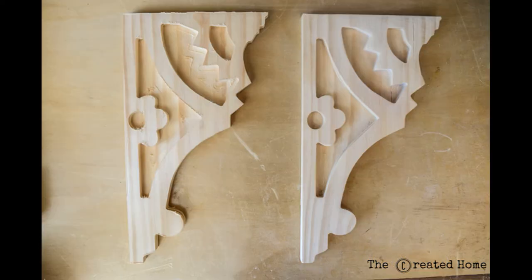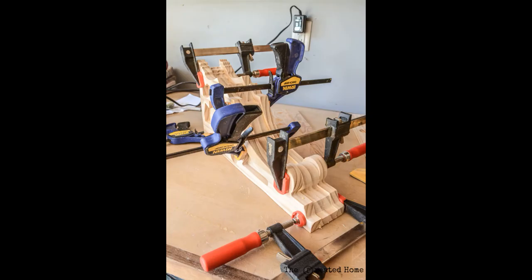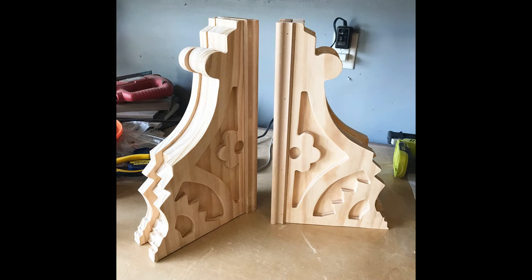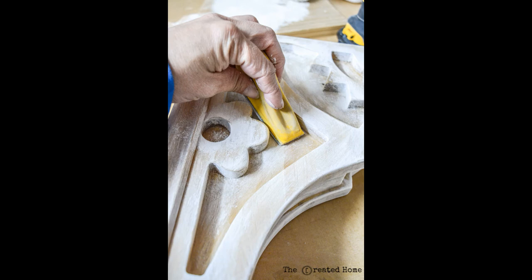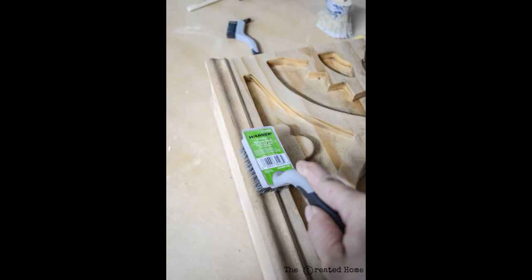Once you've completed carving all four sections, give that a really light sanding just to remove any tabs, then glue all four sections together and clamp them down good and tight. I added a piece of decorative trim to the back side of each of these corbels to give them a little more dimension and to better mimic the look of the vintage corbel that I was copying. From there you'll move on to distressing — use a sander. I used a sanding mop as well as a bristle brush just to give this some distressing to soften down those edges that wouldn't be as crisp if the corbel has been around for a long time.